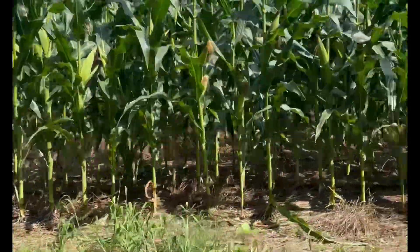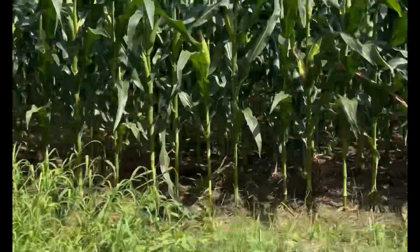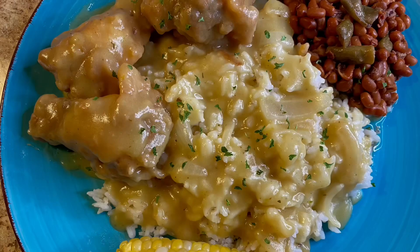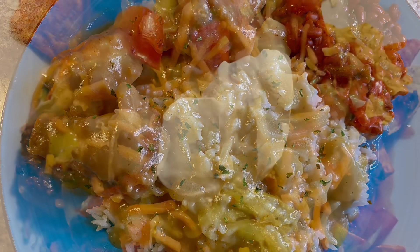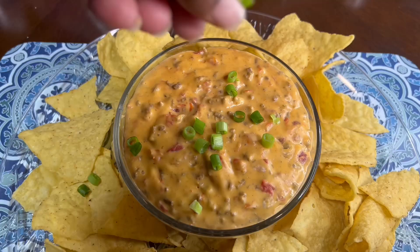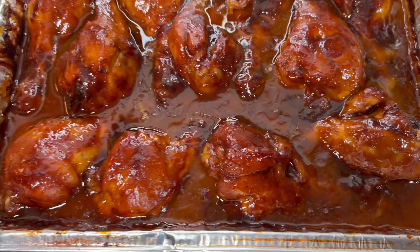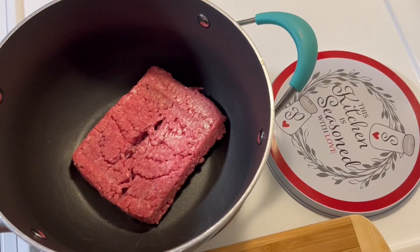Welcome to the channel with your friend Bless Roll. Southern cooking is the best, that's one thing we all know — most comforting meals that everyone will enjoy. Hello everybody, I hope that you all are having a wonderful day.